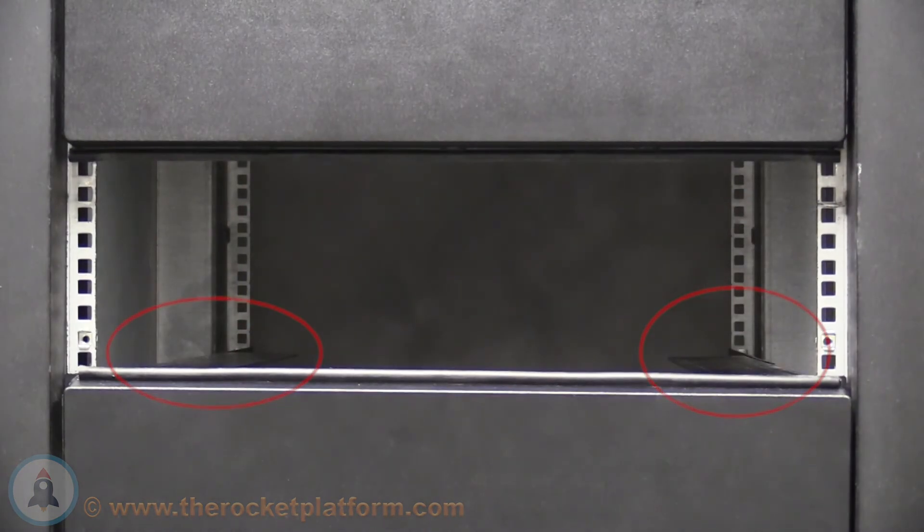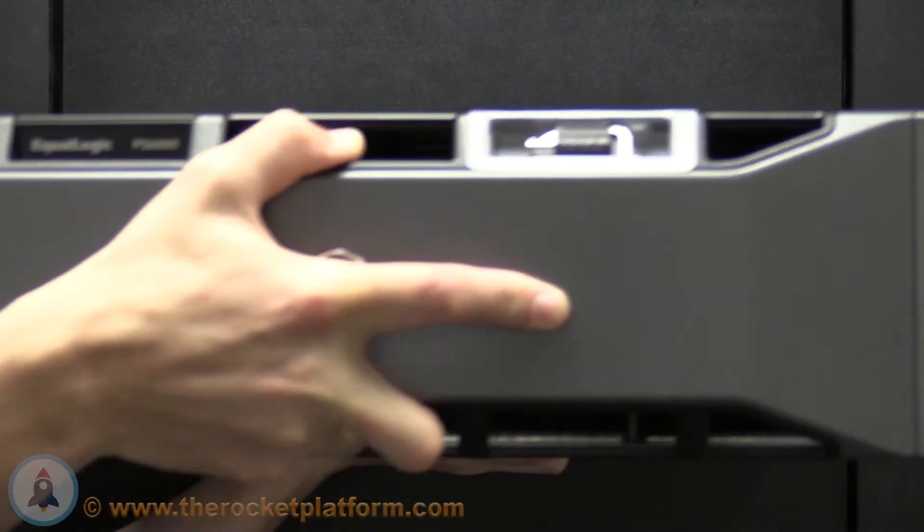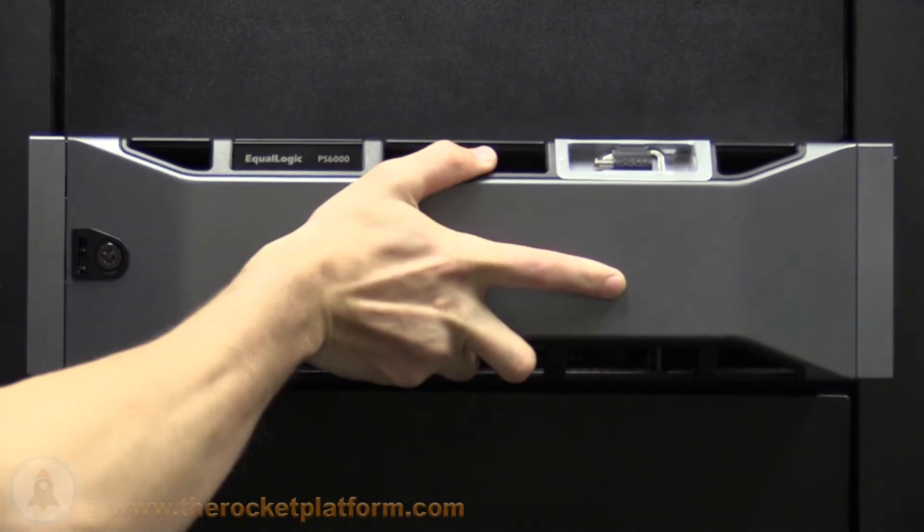Once the rails have been secured, locate the chassis. The chassis will have the power supplies and control modules already installed into the rear of the chassis. Insert the chassis into the rack where you have just installed the rails.